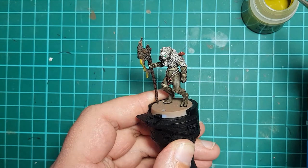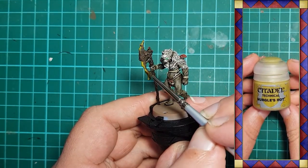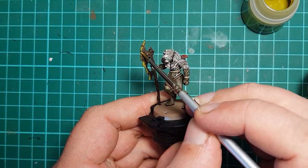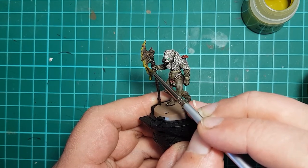Plague warriors have poison attacks, so I use Citadel Nurgle's Rot to apply a layer of sickly green ooze to the edge of the axe. You want to apply this fairly thick as it tends to fade away as it dries.